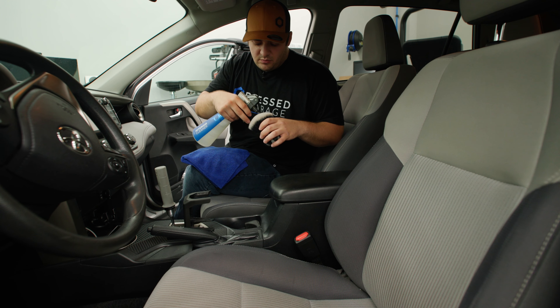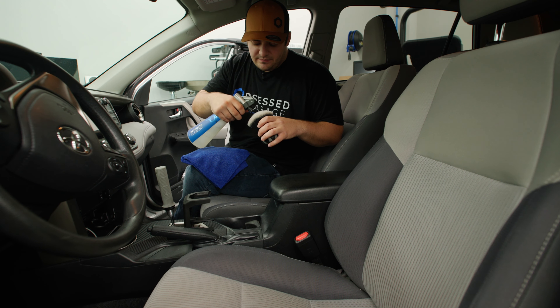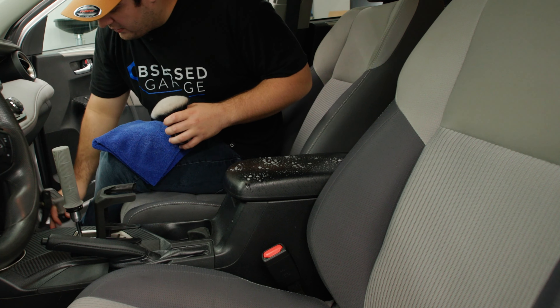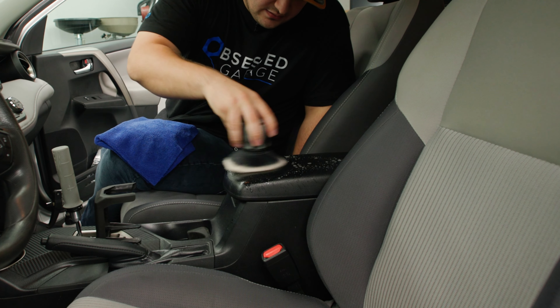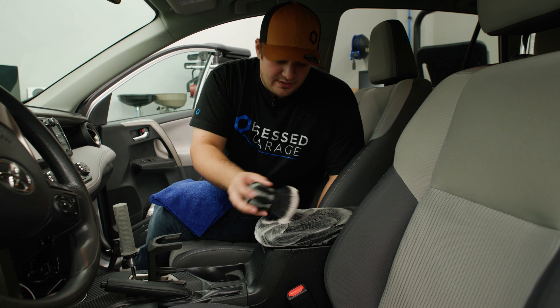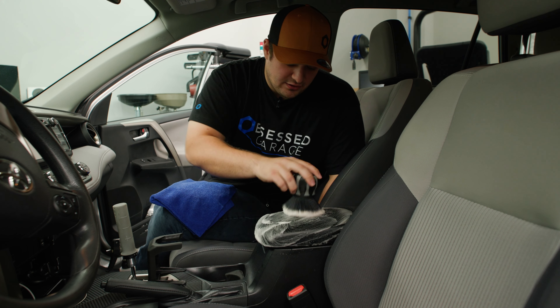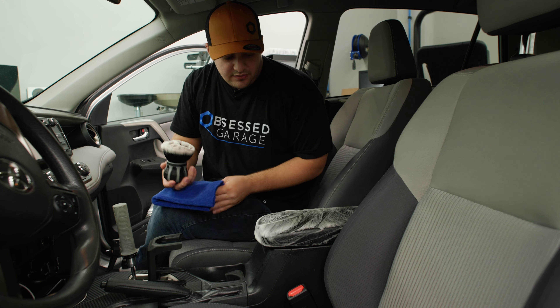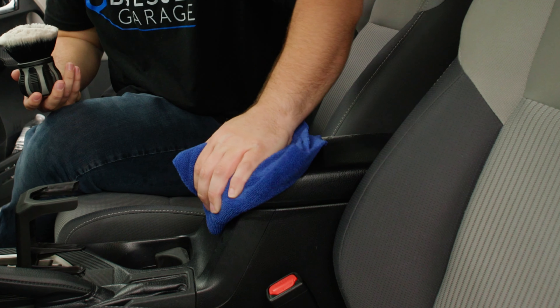Prime up the curveball brush with some interior cleaner, then spray a generous amount right on the arm rest and begin to work it in. As you can see, interior cleaner foams quite a bit, especially when you're using something like the curveball with the dense bristles. After we work that in, we can go ahead and wipe it off.